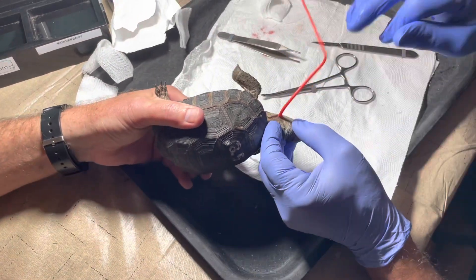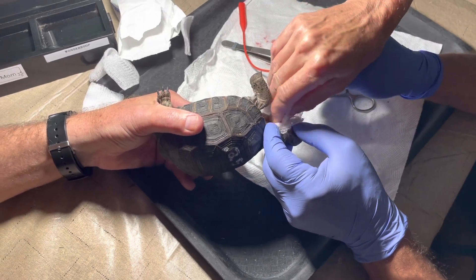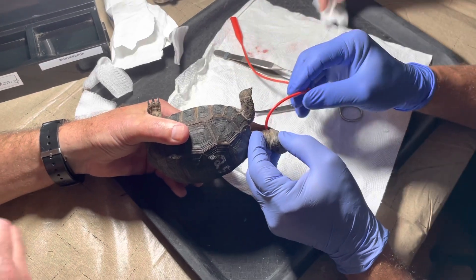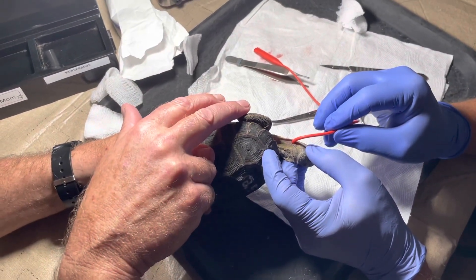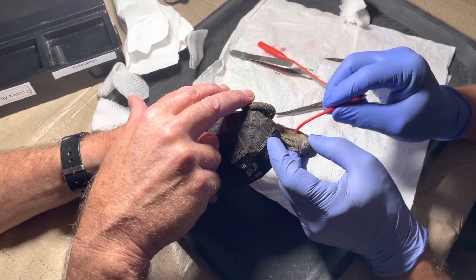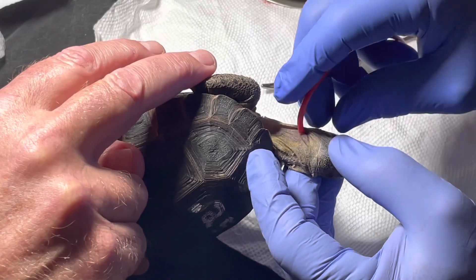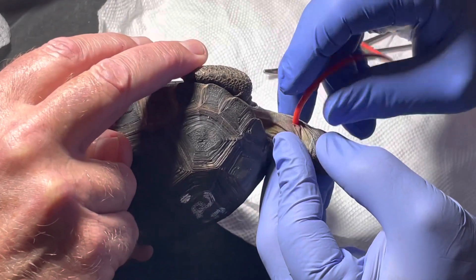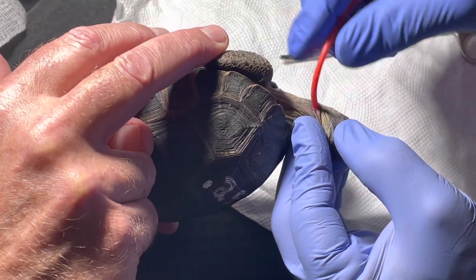Now let's dry that and get some tape. Put some tape on there and we'll sew it to the skin. Put a little butterfly on it. How far do you mark back to? I usually try and put it right behind the shoulder blade right there.